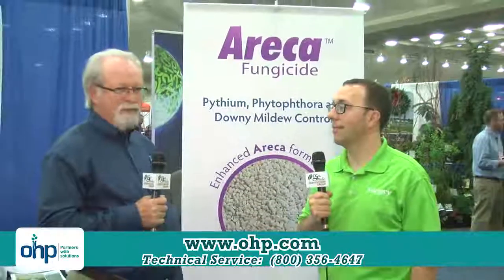Thank you so much for telling us about your new product today, Andy. Thank you, and it's a pleasure to be here at MANTS. We look forward to introducing new products.